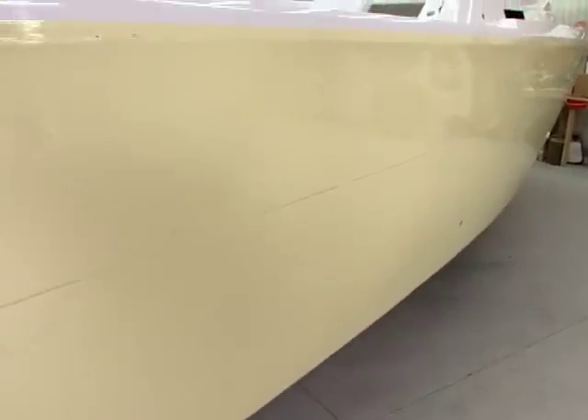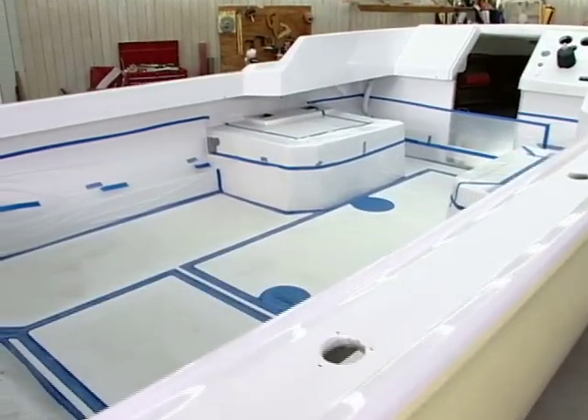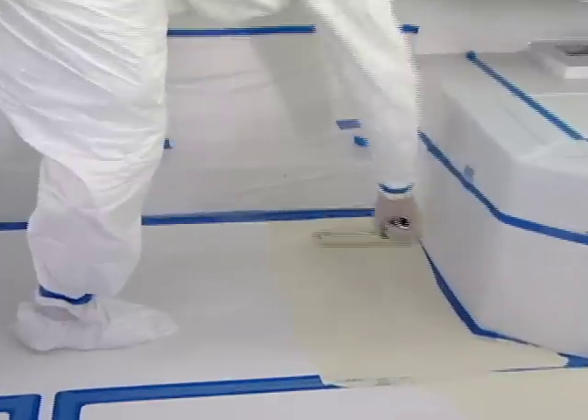Right now we need to take another time out — but keep it right here, because when we come back we're going to be dealing with paint and non-skid on the inside of the boat for traction. It's really cool information and we'll get into it right after this.